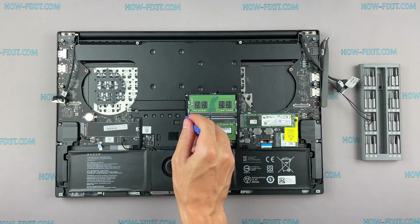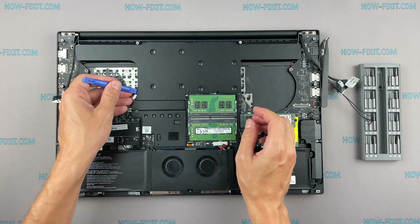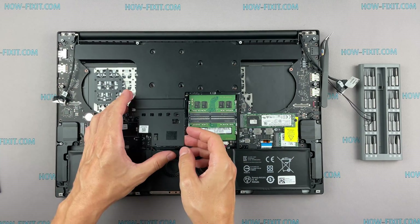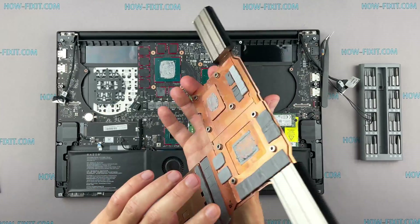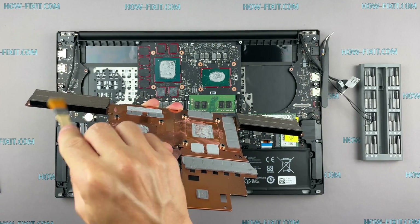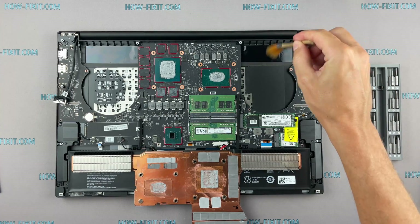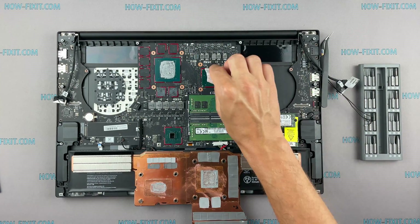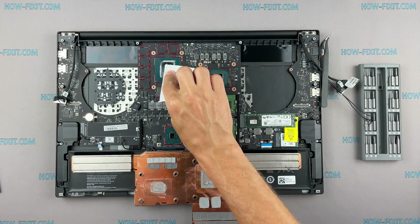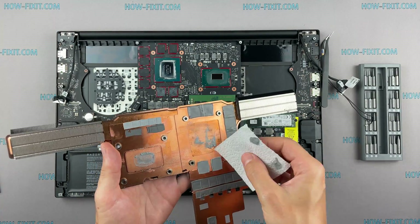You can now remove the cooling system by lifting it up from the motherboard. Remove the old thermal paste from the surface of the CPU and GPU, as well as from the radiator. If the thermal grease is very dry and doesn't rub off easily, you can use isopropyl alcohol.